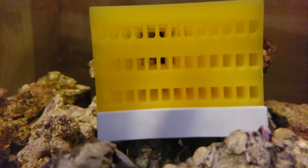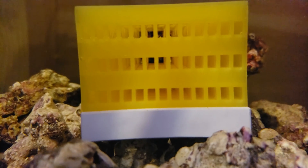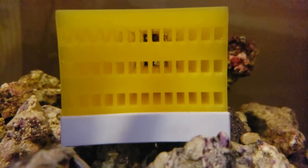Because Anthias will eat copepods, I would recommend putting one of those pod habitats in your tank to help boost and keep that pod population well-established and thriving, so even if you don't have an auto feeder going, they'll always have pods or something to hunt and eat even when you're not around to feed them.